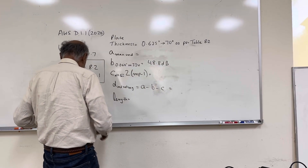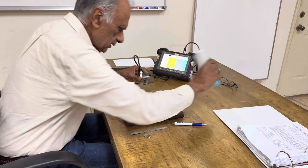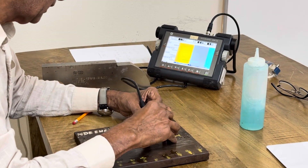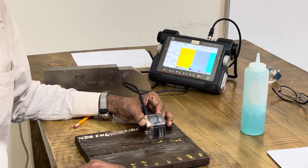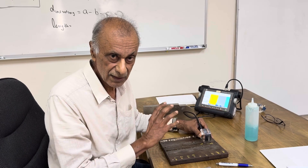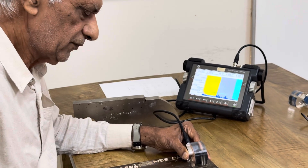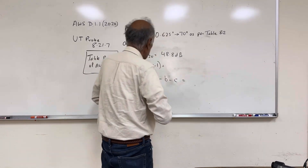Then we go to the scanning — I've already done the scanning, so I will go straight to the indication, which is right here. We will see what is the amplitude of the indication; it's very small. I am on the indication and I have adjusted the gain on the machine to bring the signal back to 70%. At 70% amplitude, the gain is 57.4 dB. That's going to be value A — 57.4 dB.